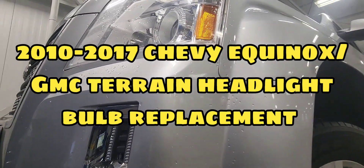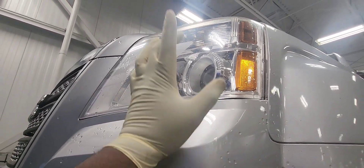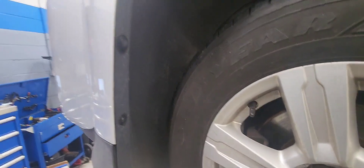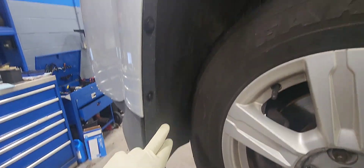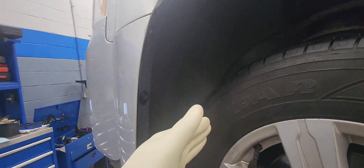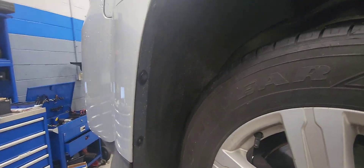Let's replace the low beam light bulb on this 2015 GMC Acadia. To get access to it, you're gonna have to remove this push pin here — C15 — and move the wheel liner out of the way to remove it.